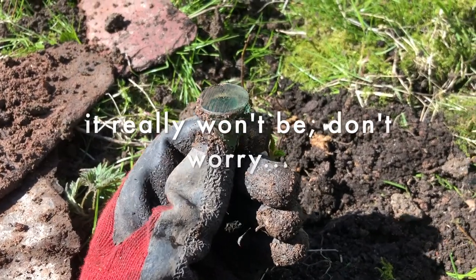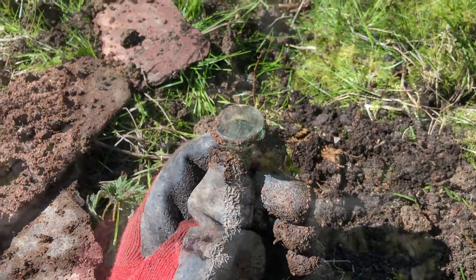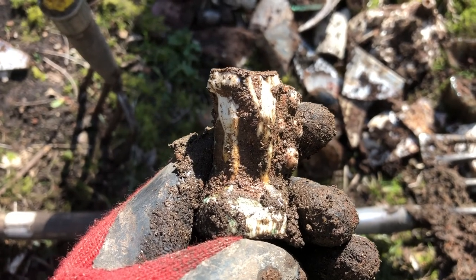This is just an aqua glass bottle stopper here, but I always keep them because you may find the bottle later. Look at that — found a wee figurine of a man without a head. What does a man without a head say?